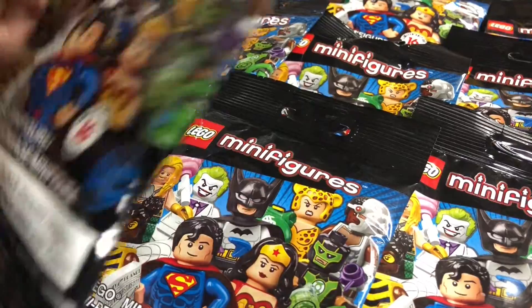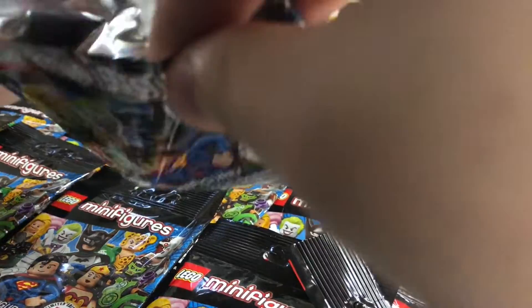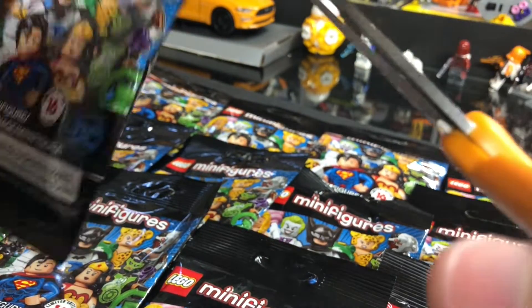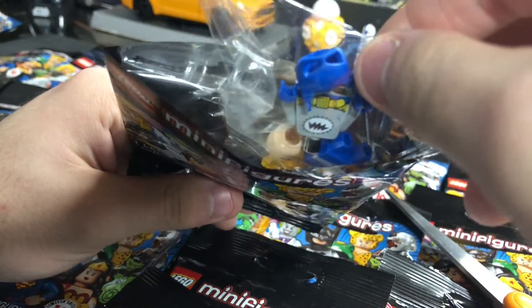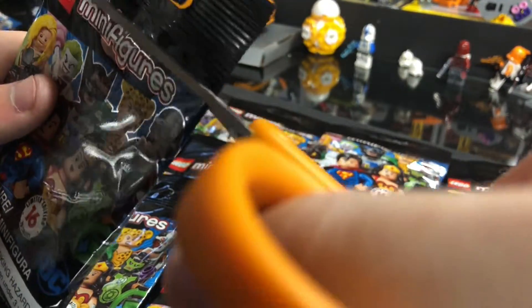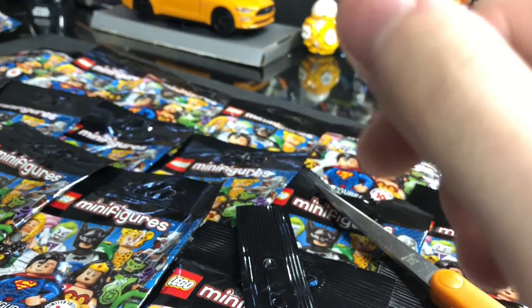The first one is a Bat-Mite — that's only my second one out of 56 packs, so that's a cool one to start off on. The second one looks like a Flash. The third one is another Bat-Mite — two out of three! Bat-Mite is pretty much the most expensive character in the set, going for about $5.50 a piece, which is over retail. And the fourth one is a Joker — off to a really good start!